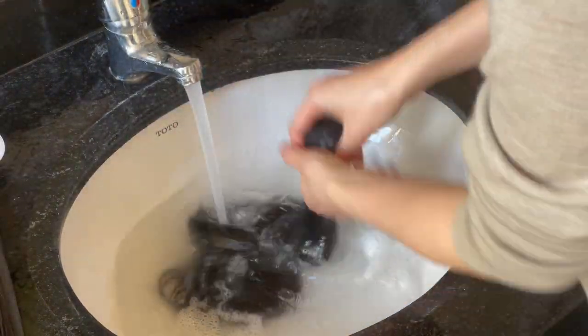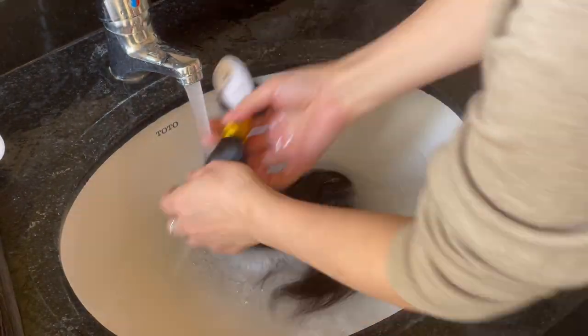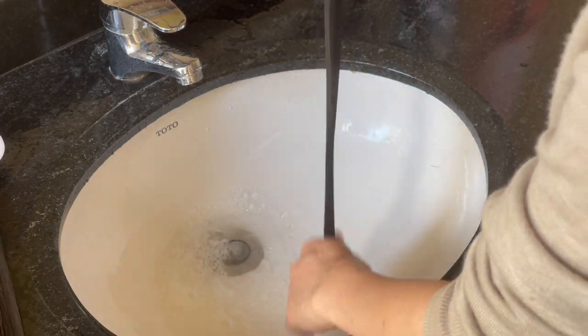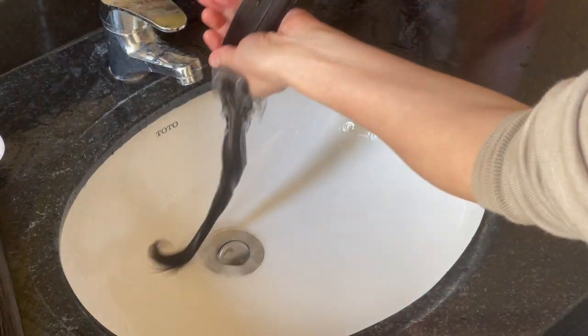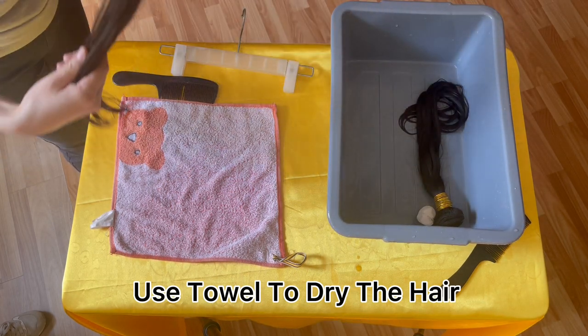If you just want to do a test to see if it's 100% virgin hair or not, just wash with clean water without any shampoo and conditioner — the result will be more obvious, because the hair will more easily show its original state without any care products on it.